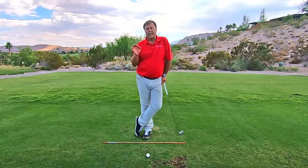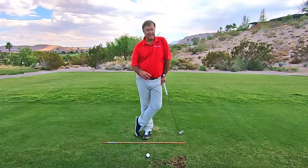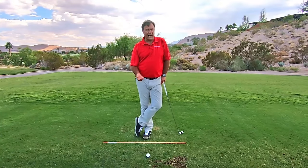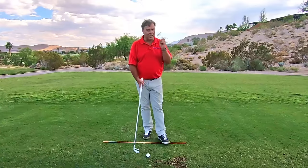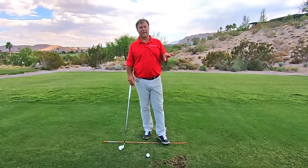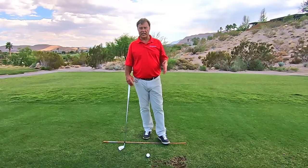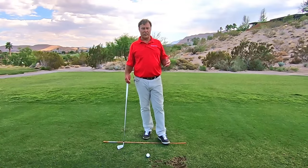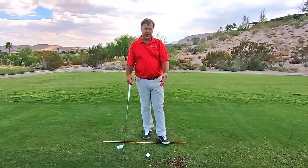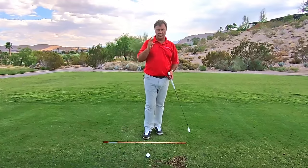For this drill, I had a gentleman come out who was saying this exact same thing — doesn't hit his irons pure, hits them too high, they don't have that nice compressed sound. So I said, here's what we're going to do, we're going to do this drill. Give me like five or ten minutes. And no joke within five or ten minutes, he's hitting it pure as can be, taking a divot, without even thinking of any of those other things.